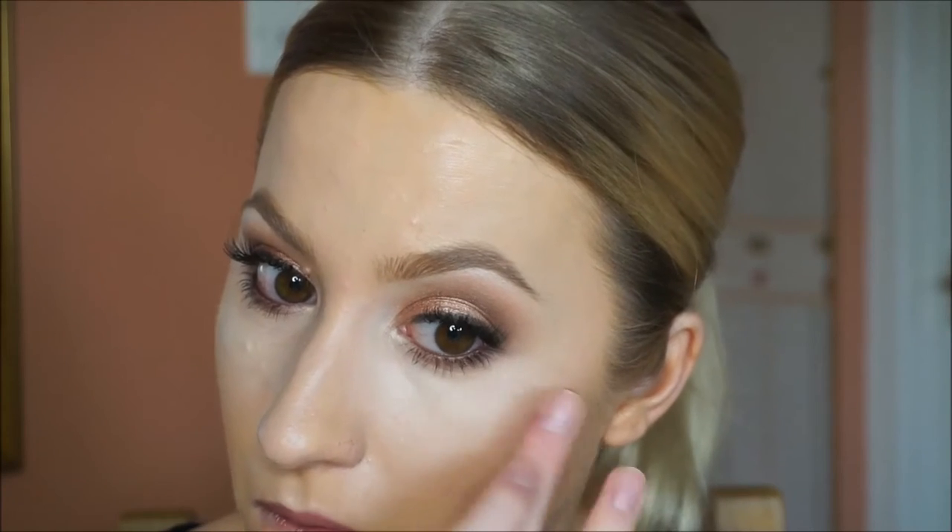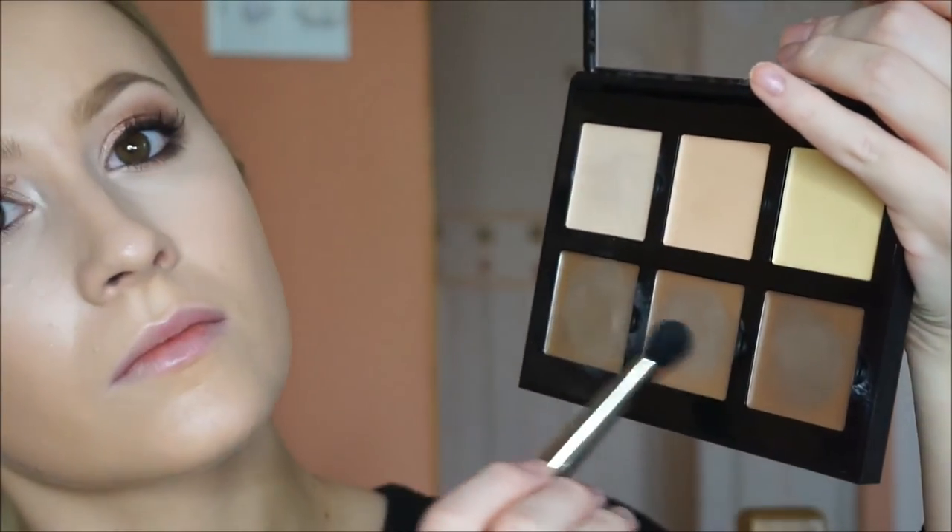I've already put some concealer on but I'm just going over again to pick up and cover any debris from the eyeshadow. This is the NARS Creamy Concealer in the shade Vanilla. Now to contour I'm taking the Anastasia Beverly Hills Contour Cream Palette in the shade Light. I do normally use a Bobbi Brown foundation stick but I love the shades in this kit.